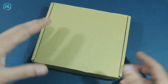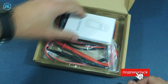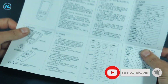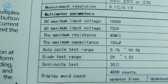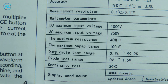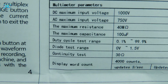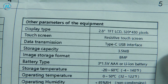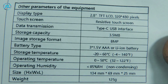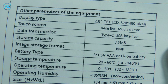This multimeter comes in a regular cardboard box, and here is the whole package of the device, including a user manual in Chinese and English. The main characteristics include: constant voltage measurement up to 1000 volts, alternating voltage up to 750 volts, resistance measurement up to 40 MΩ, capacitance up to 100 µF, a 2.8-inch resistive touch screen with a resolution of 320 by 480 pixels, and a Type-C connector for connecting to a computer and for charging the lithium-ion battery.